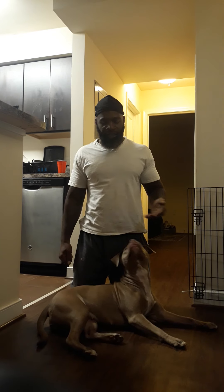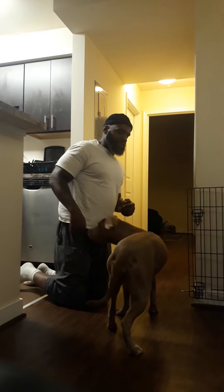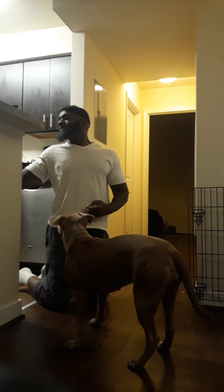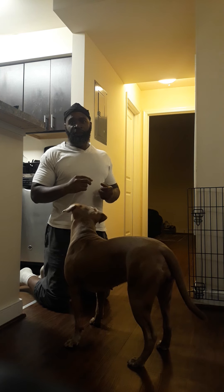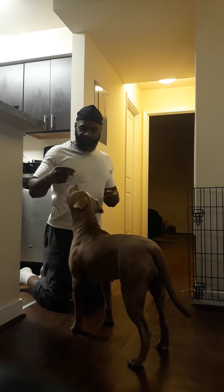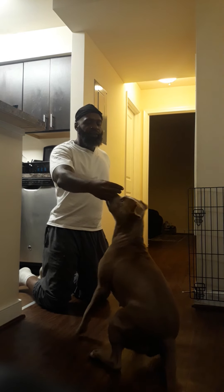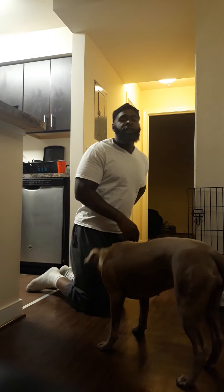So, to teach your dog how to sit, you want to put the treat in your hand and put it just above the dog's head and muzzle. I will say, 'sit.' Okay. And then I reward. My clicker word is 'okay.'